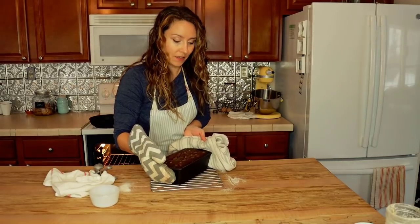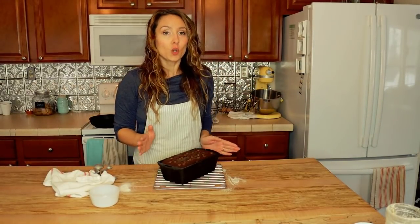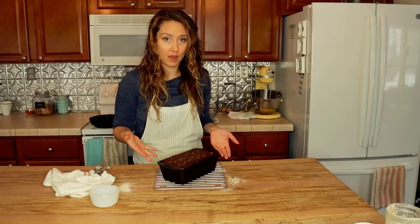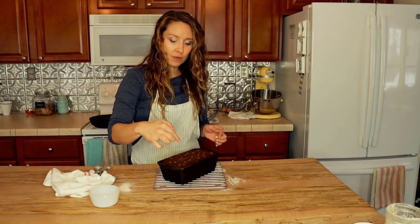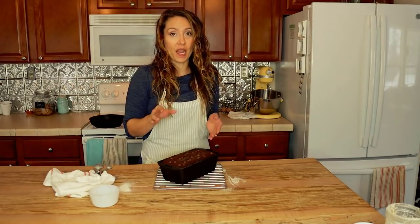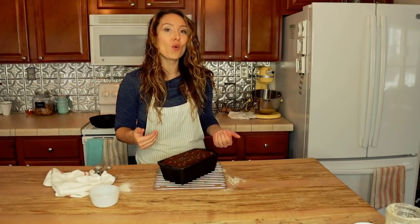An hour later, here is our bread. You want to let your quick bread cool in the pan for about 20 minutes before trying to remove it, so the structure is set and it doesn't fall apart. Besides using a toothpick in the center to check that it comes out clean, with a cast iron pan the bread will also begin to pull away from the edges — so you have two tips to know when it's ready to come out of the oven.